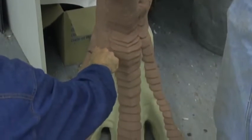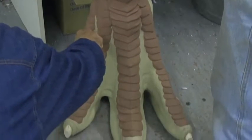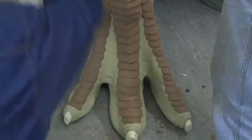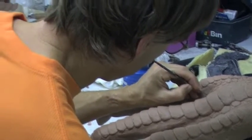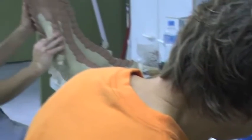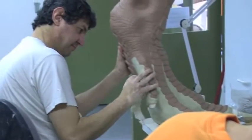Attention to detail is the key to bringing dinosaurs to life. So it's at this point that we go back to all of our reference on birds and lizards and have a look at all the fine details that exist in nature that we can utilise to breathe life into our dinosaurs.